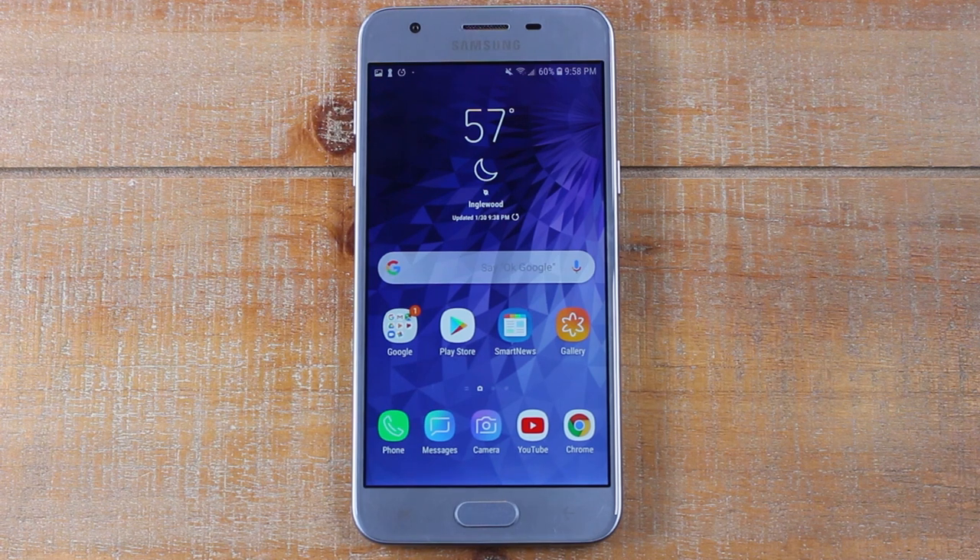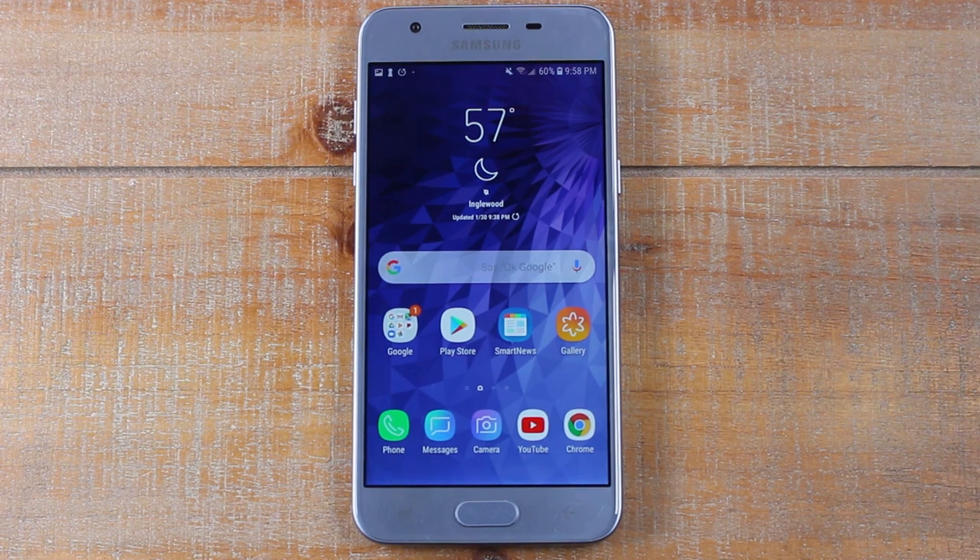Hey guys, Wayne here from Tech Made Easy. Today I'm going to go over some tips and tricks on the Samsung Galaxy Soul 3. Let's jump right in.